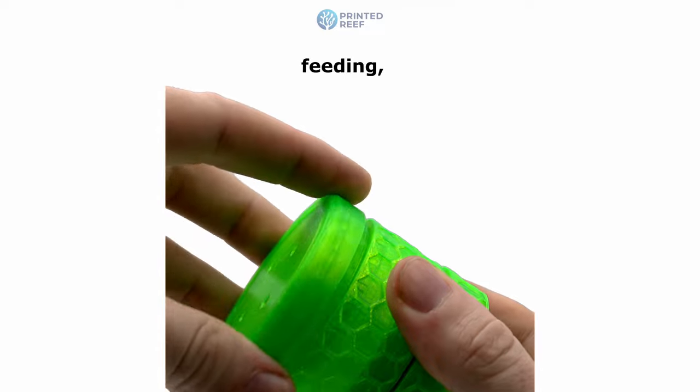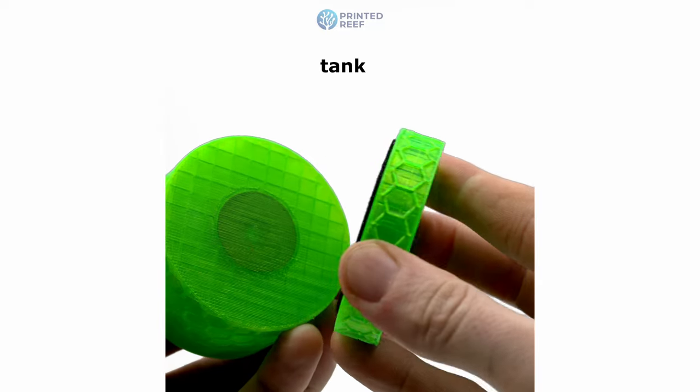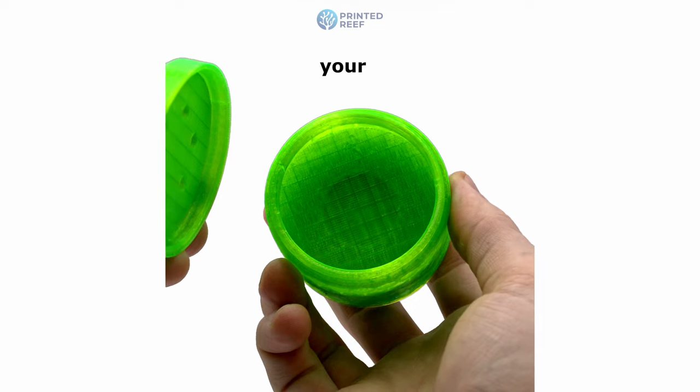This combination ensures precise feeding, adapts to various tank dynamics, and offers a stress-free feeding solution for your Copperbands.